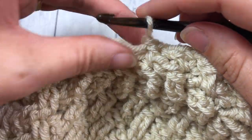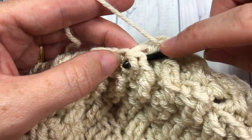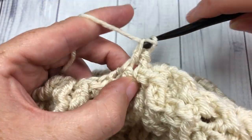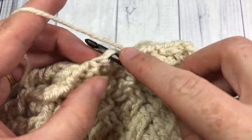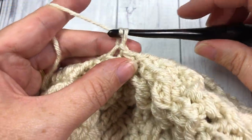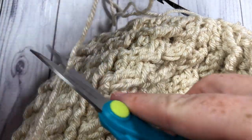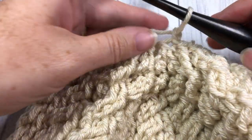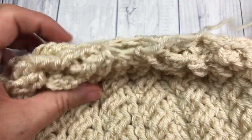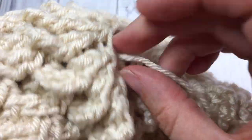At the end of round 19, you're actually going to have one front post double crochet two together left. So you're going to yarn over and just work one front post double crochet around that final stitch. Then join with a slip stitch into that first stitch, fasten off leaving a fairly long tail. You can then set your crochet hook aside. You'll have a little bit of an opening here at the top, and we're going to sew that closed.